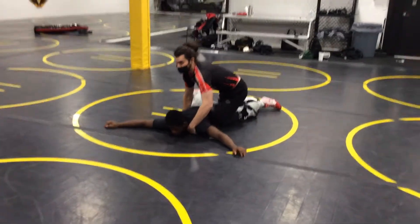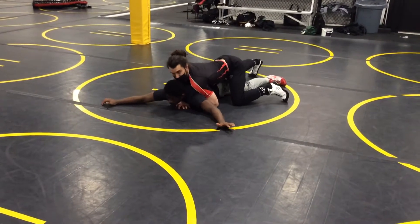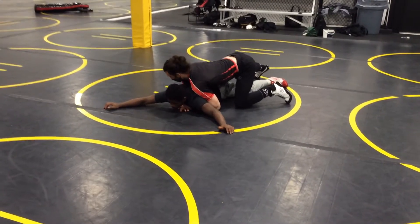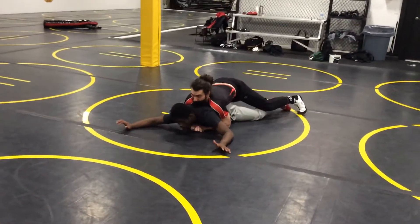So I'm going to use my hand opener and get in here. I don't need to lock in. Right now I'm too high, so I'm going to change my level. My level changes in my legs, my hips down, and now we're even — right over them.